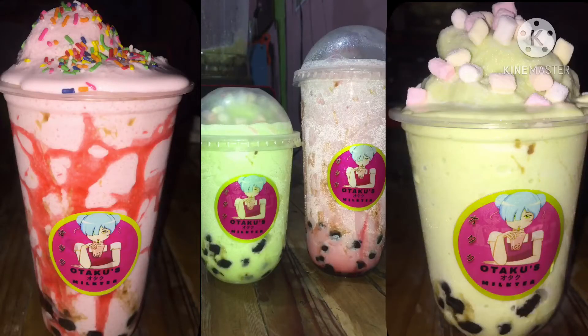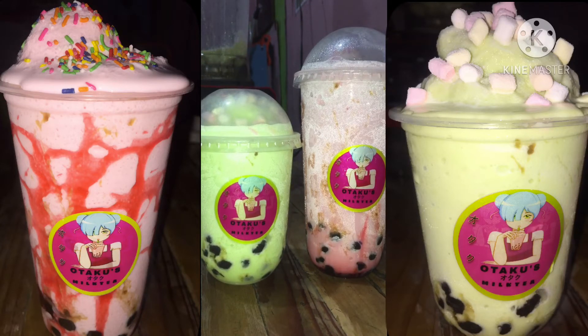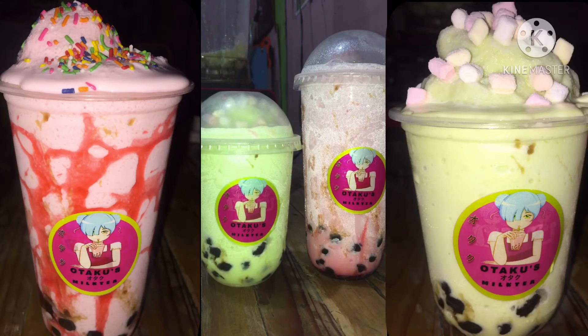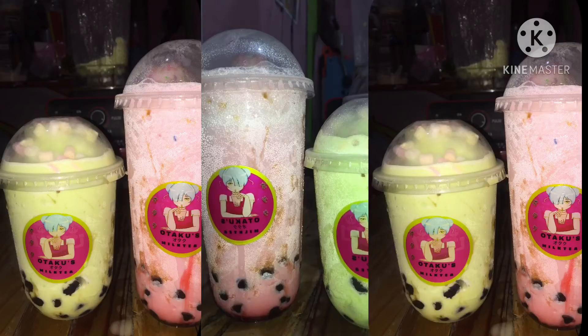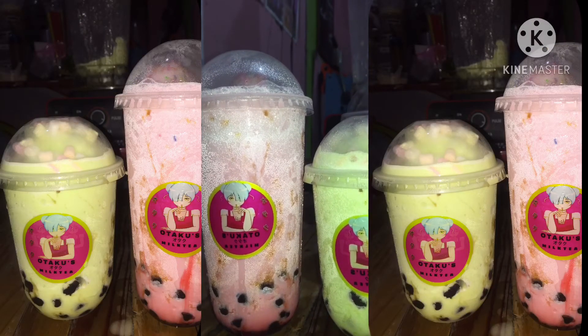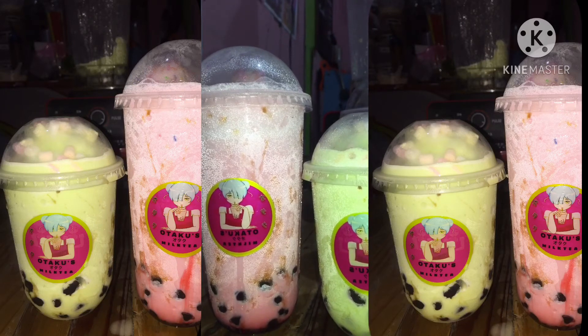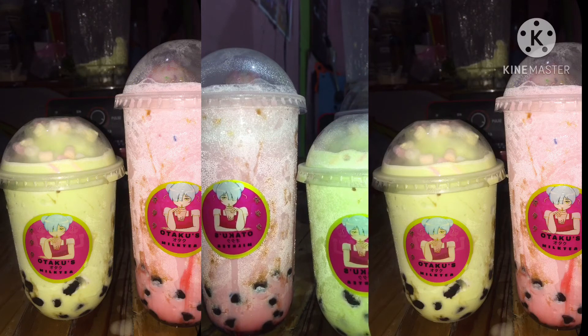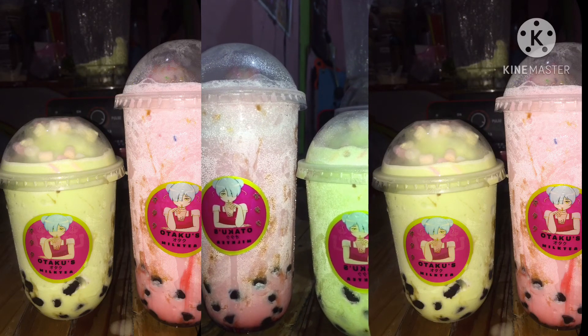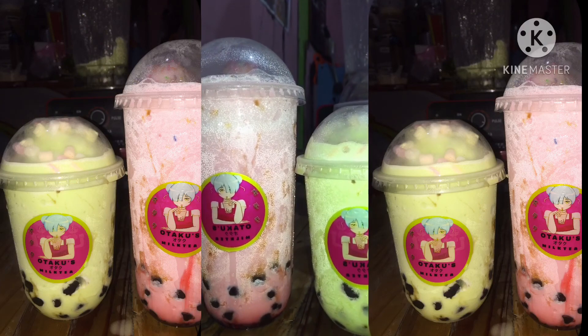Ito na po yung aking finished product — strawberry shake and avocado shake. Sana po ito ay inyong magustuhan, lalo na sa mga gustong magnegosyo, sana makatulong ito sa inyo. Kung nagustuhan niyo po ito, huwag niyo po kalimutan na i-like and share ang video na ito. At kung bago naman po kayo, huwag niyo po kalimutan na magsubscribe at i-click ang notification bell para maging updated sa susunod na mga videos. Yan lang po, maraming salamat!